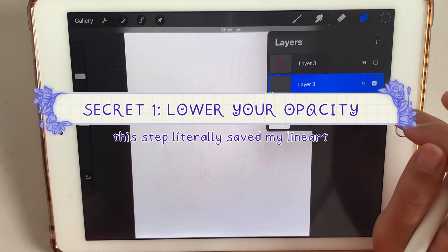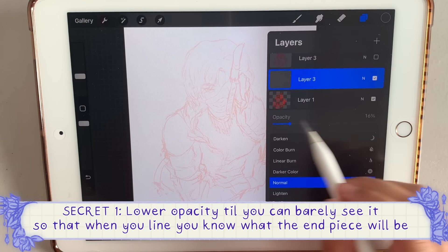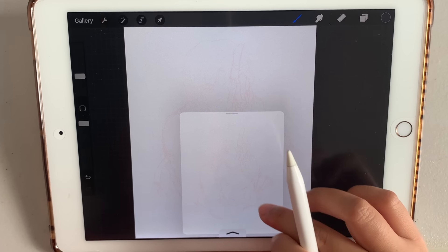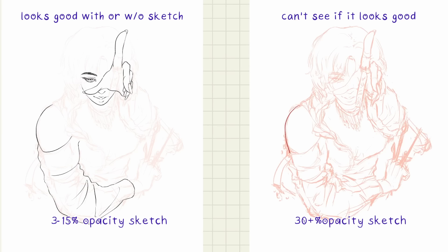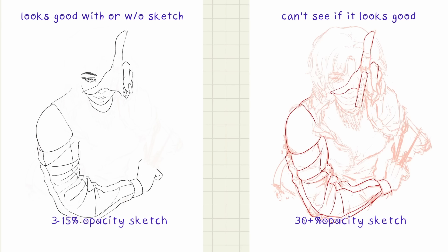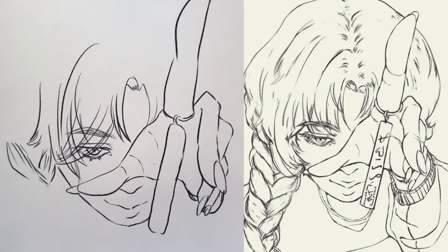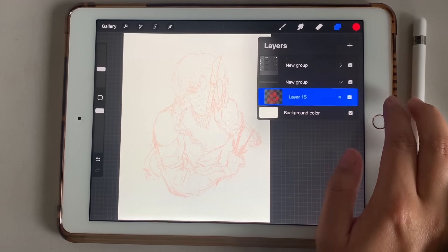Secret number one — this is how you make your line art actually look like your sketch. Lower the opacity of your sketch. I mean low opacity, like 3–15%, as in you can barely see it. Then when you have to zoom in and have no idea what the lines look like from afar, just compensate by using a reference window to view the whole artwork. Also try changing it to a different color to make it easier to see your line art. With the low opacity, you already know what your line art actually looks like — you aren't just tracing. Don't forget to lock this layer so you don't end up drawing on it.